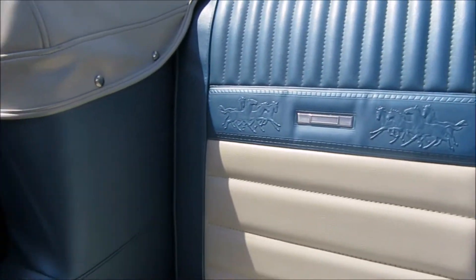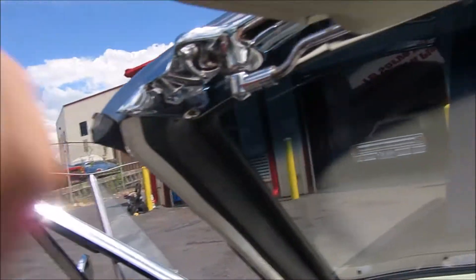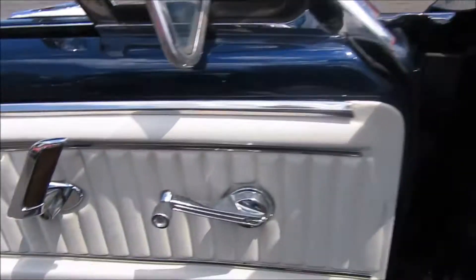Manual top - they're easy to flop up and flop down. Once you have it up, you'll turn the little handle right here on one side, turn the handle on the other side and you're good to go. Just like my 66 Pontiac convertible.